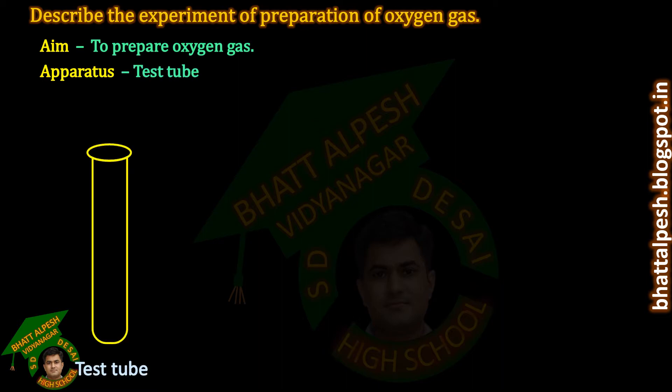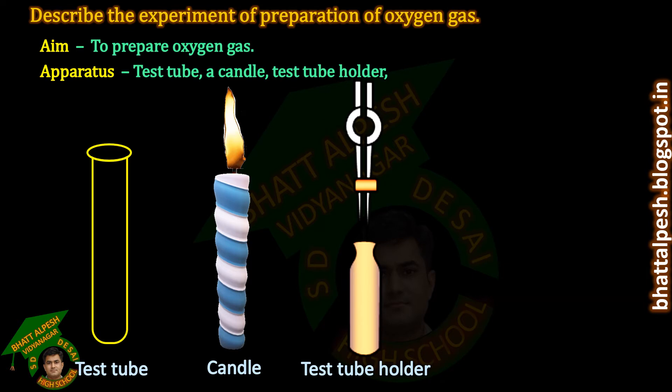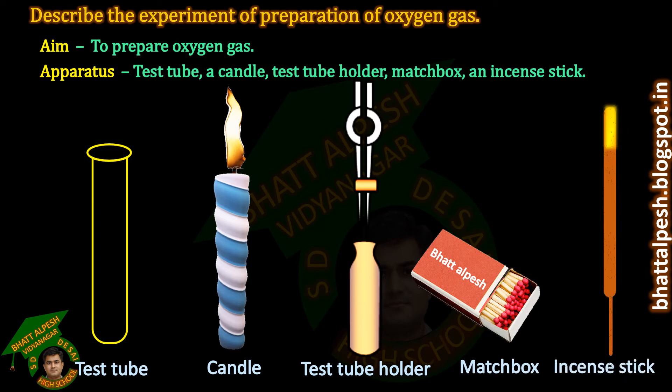Apparatus: Test tube, a candle, test tube holder, matchbox, an incense stick. Chemical: Potassium permanganate.